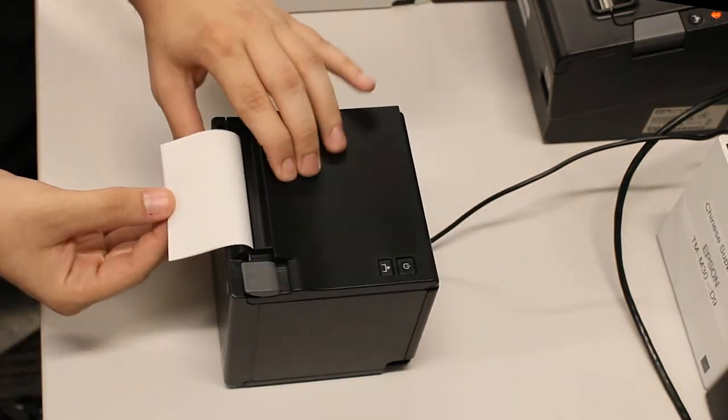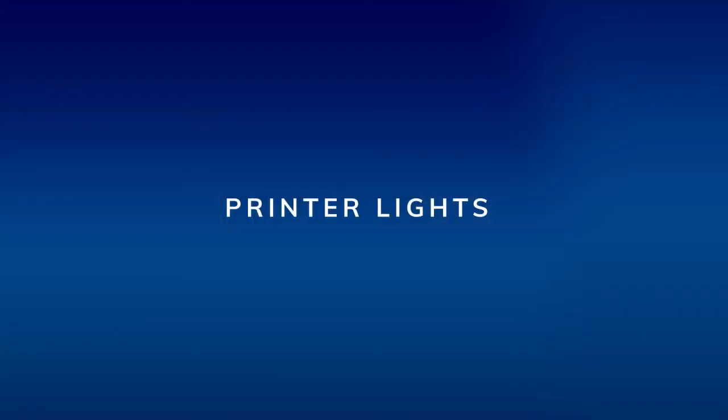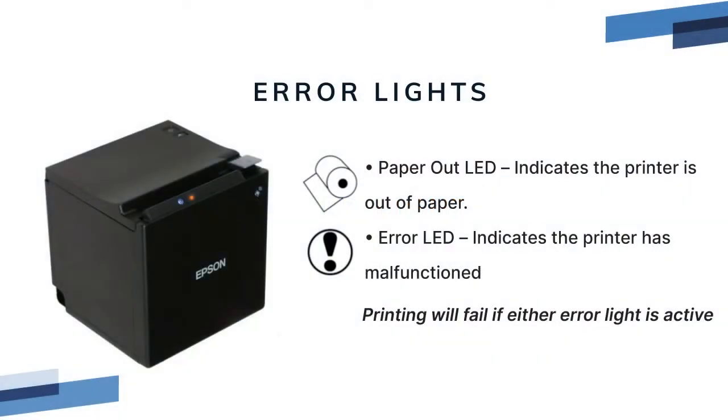Load thermal paper with the glossy side towards the front of the printer. Hold approximately 2 inches of the paper as a leader when closing the lid.